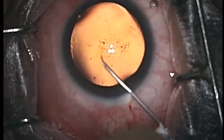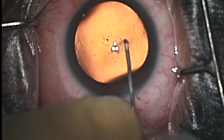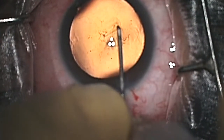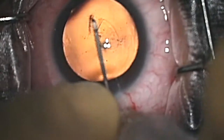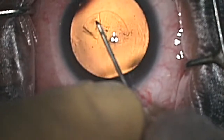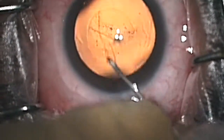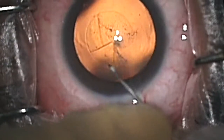We start off by making one incision in the eye, which is a 2.2 mm incision, after which we inject a viscoelastic inside the eye to really form the anterior chamber, after which we're using a 26-gauge needle to make an opening in the capsular bag.